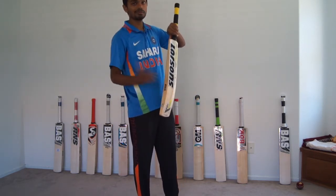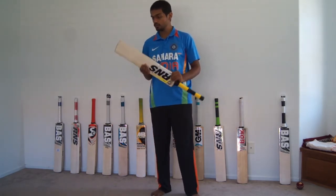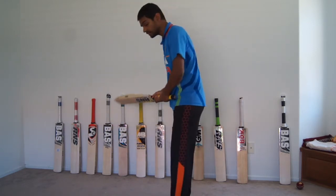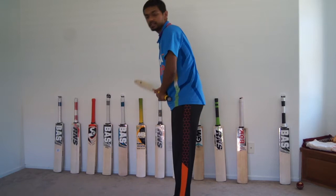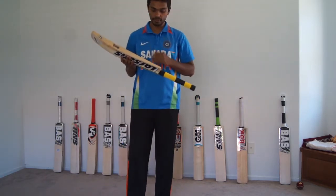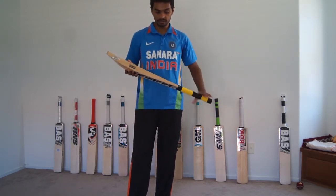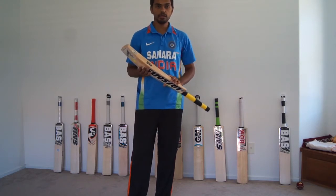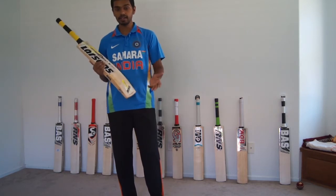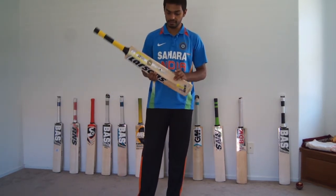The edges are about 37mm — not the thickest of the lot but decent edges, and a beautiful pickup as well as balance. The balance of these bats is really good. The one I am holding is 2.8 pounds, and that is the weight of the full bat including grip and stickers. So it's on the lighter side, and you can even get lighter bats than 2.8 in RNS Larson's.